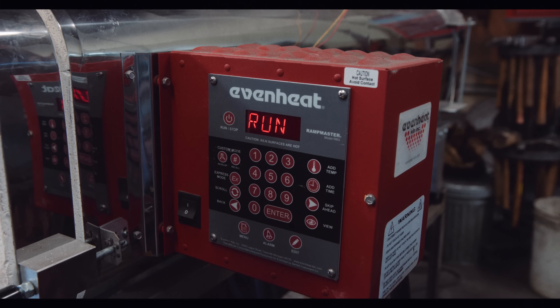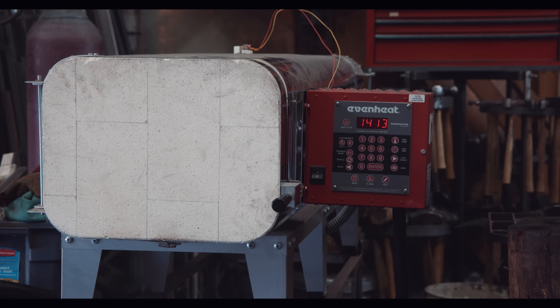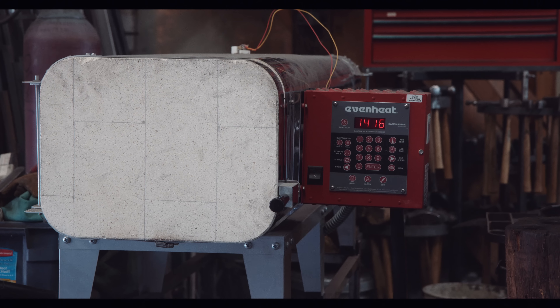To find the critical temperature of high carbon steels, you need to refer to a table that you can often find on the internet. Curiously, when searching for 1075, you will find at least 4 different temperatures and 3 of them are completely wrong.